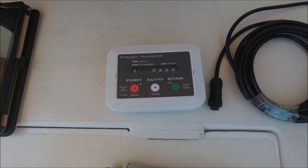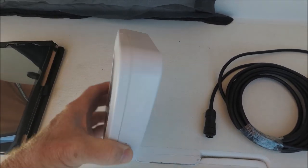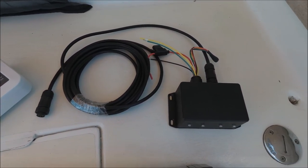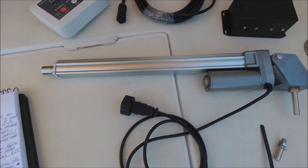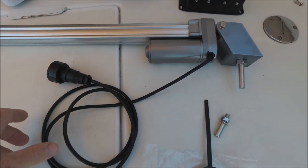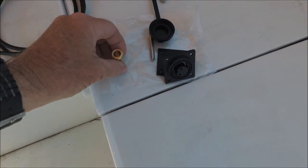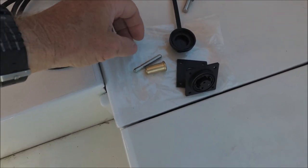The standard kit comes with the control head, the cable to connect it, the motor drive box, the tiller actuator with its mounting bracket and plug, as well as the socket for the electrical connection, the actuator mounting socket, tiller pin mount, and a cap.